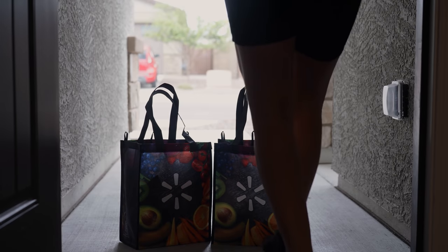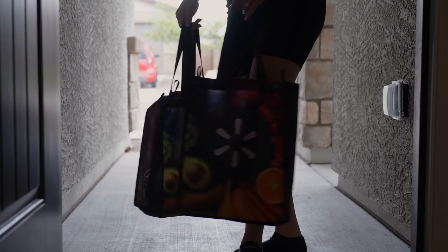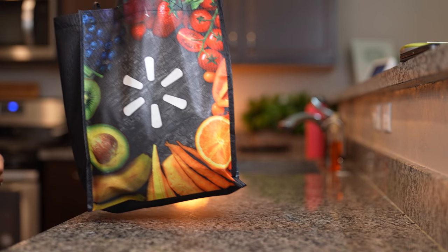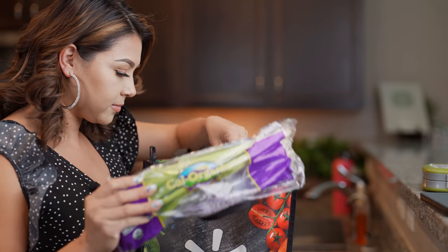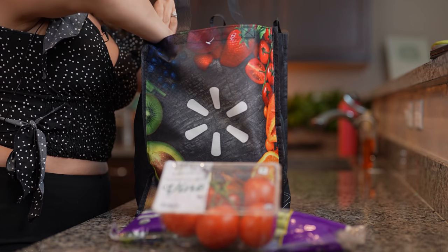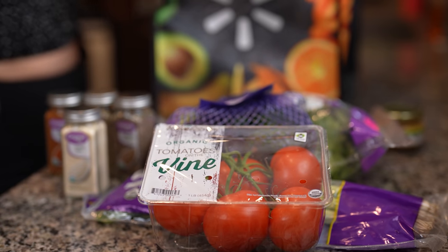When I shop at Walmart, my fruits and vegetables are always fresh. When you order through Walmart Plus, you don't have to worry about getting old or rotten vegetables. Walmart has specially trained shoppers that handpick the freshest items — they shop for you like they will shop for their family. Items are picked the day of delivery, not before.